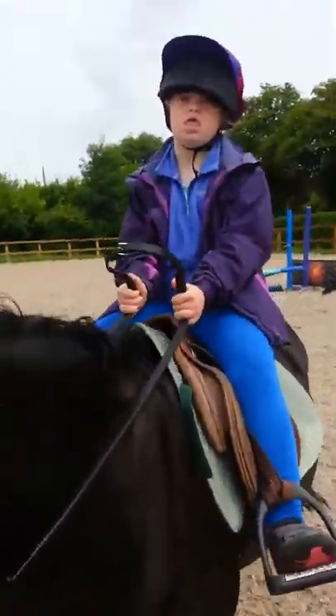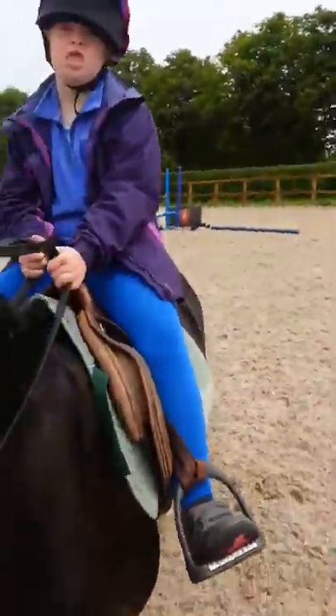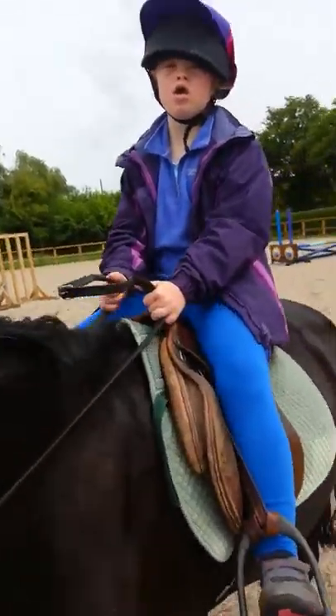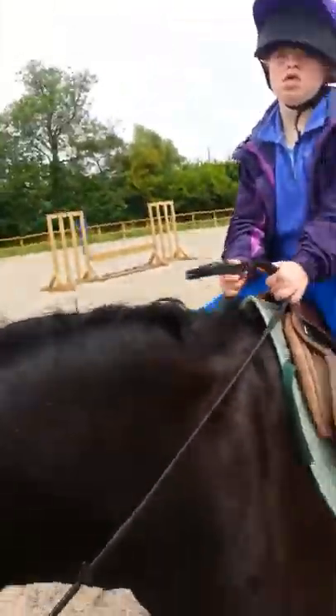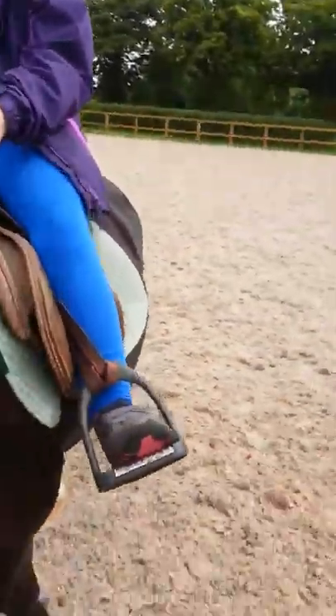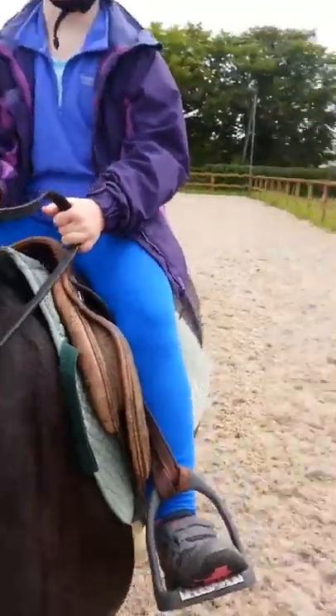Well done! So today you learned how to steer the horse. Yeah, so what lesson number is that for you — your fourth lesson? Or you don't know? You ask daddy — yeah, how many lessons has she had before?